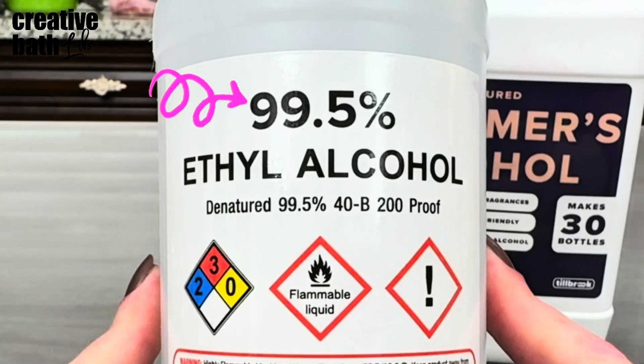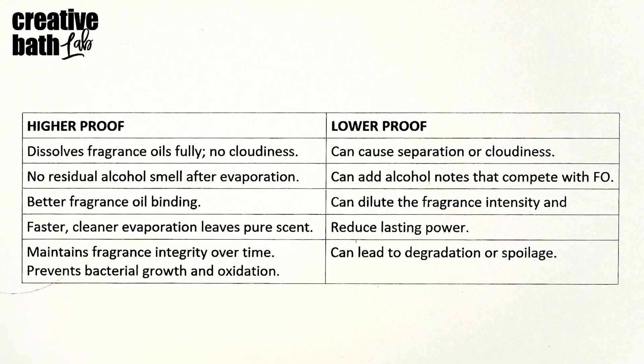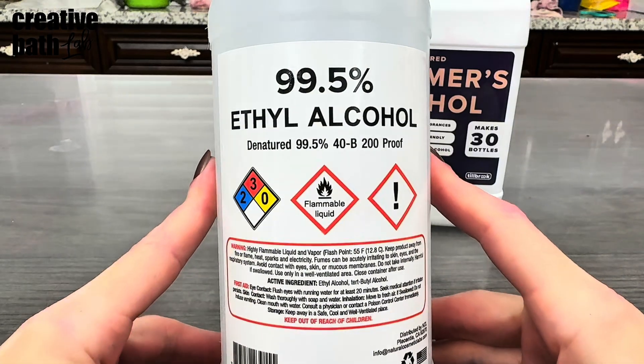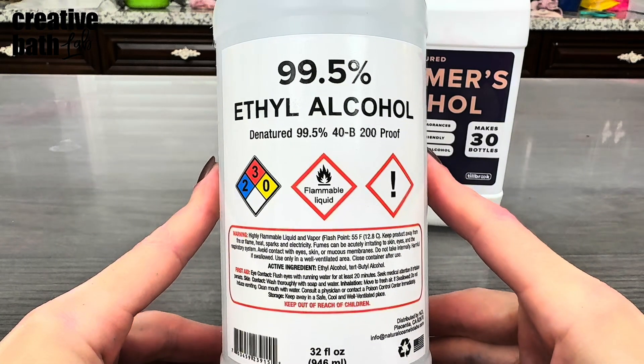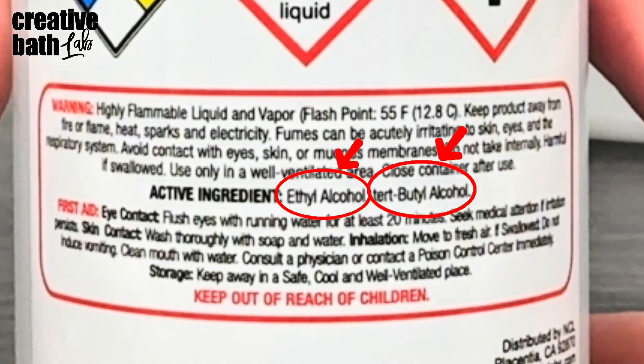Now let's talk about the importance of proof. 200 proof ethanol is best, but 99.5% performs identically at a better price point. 90 proof is even cheaper, but it's not recommended as this is where problems start to arise. So now you know what to buy — you do not have to buy so-called perfumer's alcohol. As long as it's SD-40B, which is ethanol denatured with tert-butyl alcohol, with at least 99.5% proof, you're good.